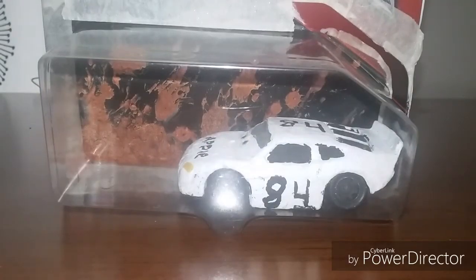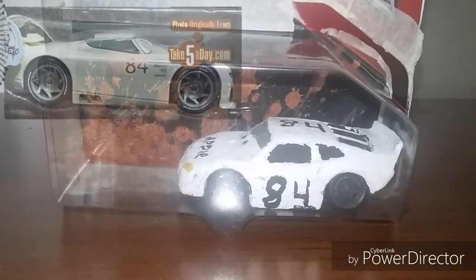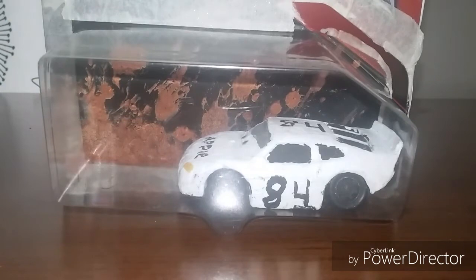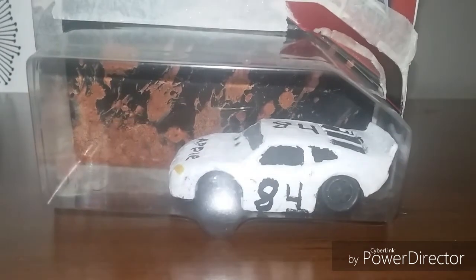If the Disney Store already released an Apple Next Gen, Mattel better up their game and hurry up to release an Apple Stalker in Apple Next Gen. That's why I decided to make my own custom of the Cars 1 Apple Racer.